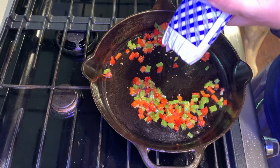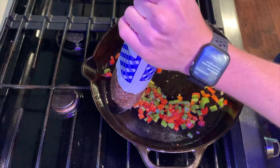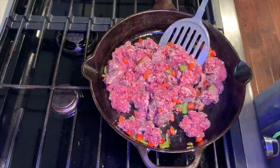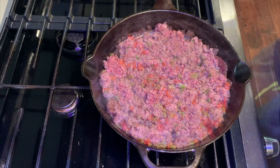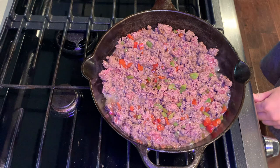Next, you will add your meat. We are adding about a pound to a pound and a half of venison. If you want to add a little bit of salt and pepper, you can do that now as well. At this time, you may want to go ahead and heat your oven to broil.